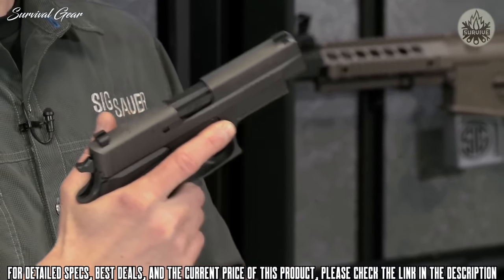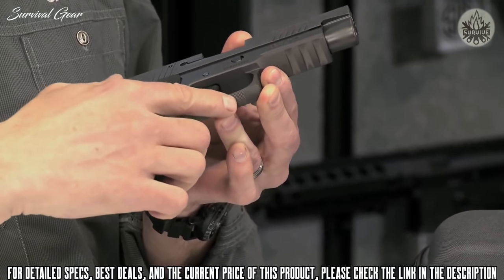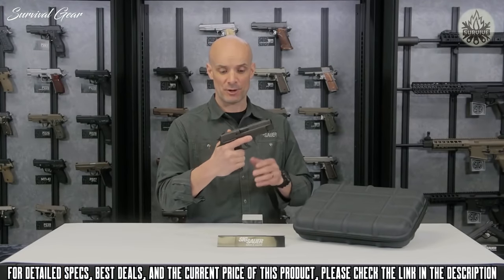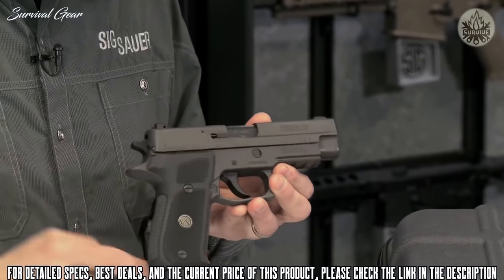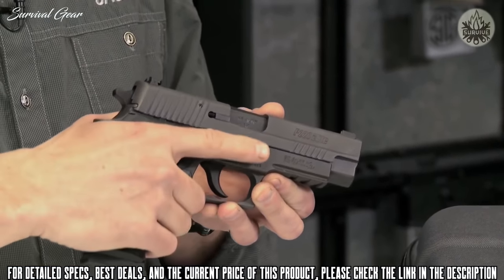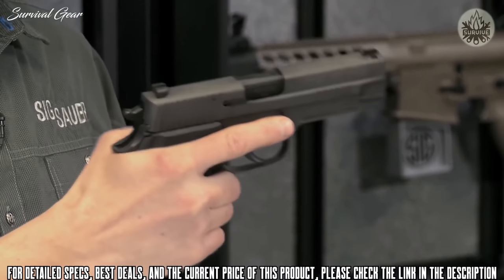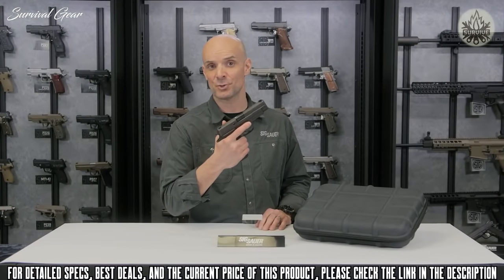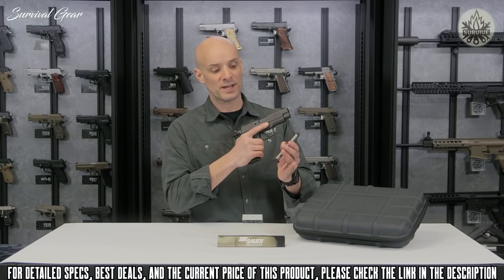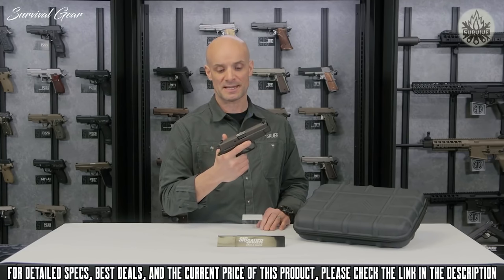Aiding in that purchase on the gun is aggressive front strap checkering and aggressive checkering underneath the trigger guard. The grip also features a deep undercut under the trigger guard — the X5-style undercut — and a thin beavertail, which allows your hand to get up high. With your hand hitting high on this gun, you've got good height bore access, making it very shootable. And it needs to be, because the P220 is chambered in .45 ACP. It comes with three .45 caliber magazines, ready to throw hard balls downrange.